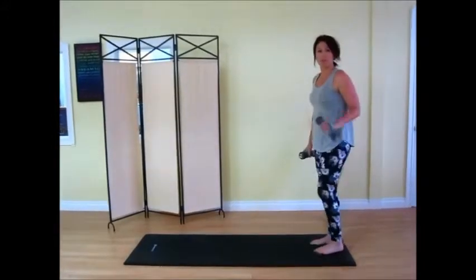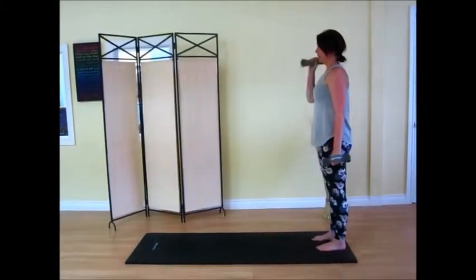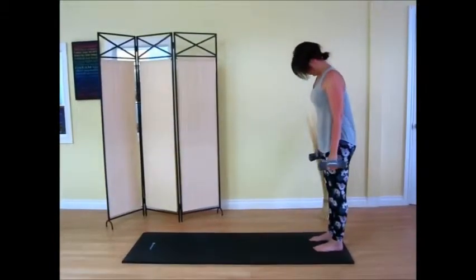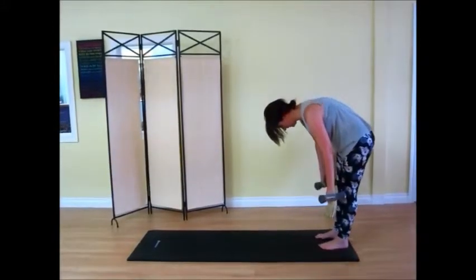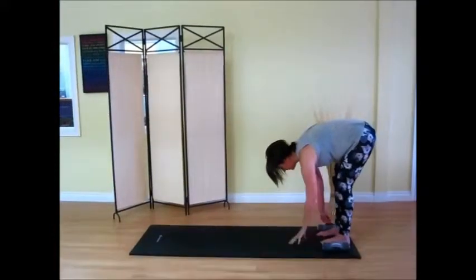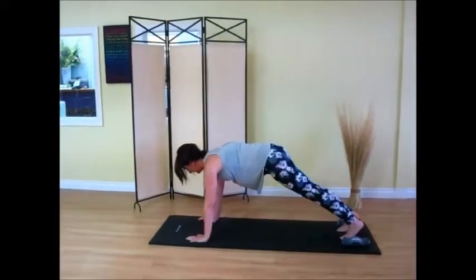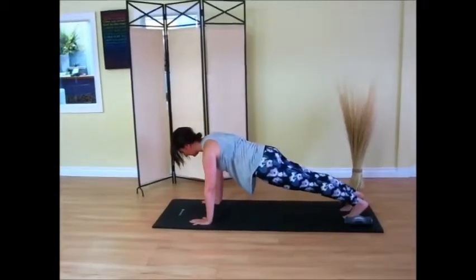We're going to roll it down. If you have osteoporosis, don't do this next move. We're going to start at the cervical spine, rolling it down bone by bone. Low belly comes on here, helping to support. Drop those weights — we're going to walk it out into plank. Walking it out, sinking the bum, pouring weight out through the heels.